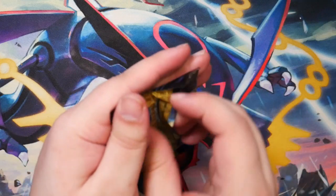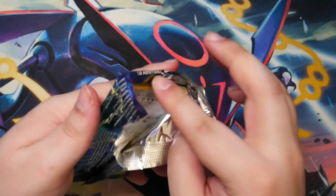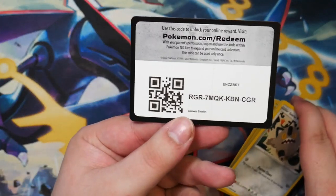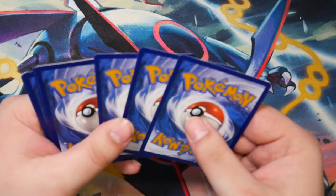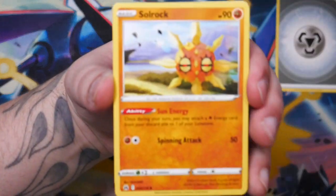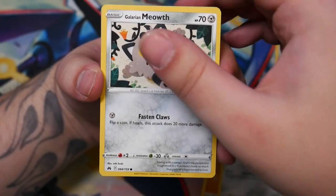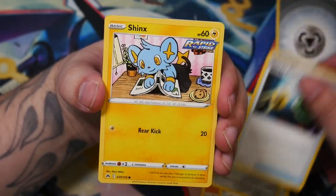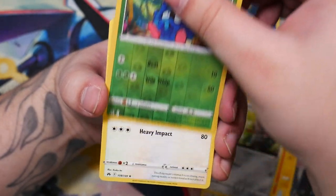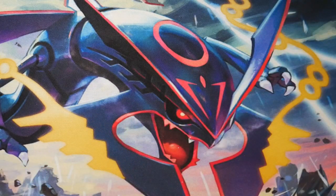I do plan on opening the Morpeko VUnion Collection - the Playmat one - and for sure the shiny Zamazenta and shiny Zacian box. Pack two: Metal Energy, Soul Rock, Tracking Shoes, Metang, Galarian Meowth, Energy Retrieval, Shinx, Larvitar, Ponyta, Tangela, and a Snorlax. So far really, really tough with the pulls, but it is what it is.